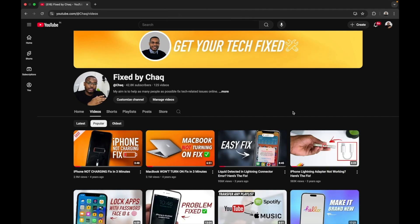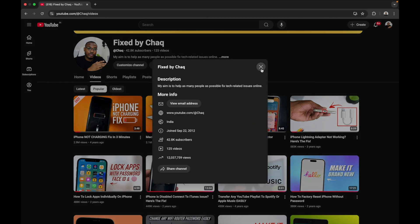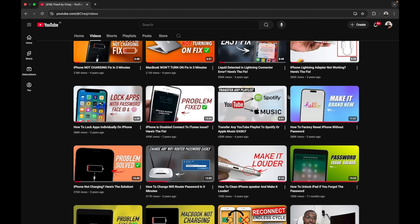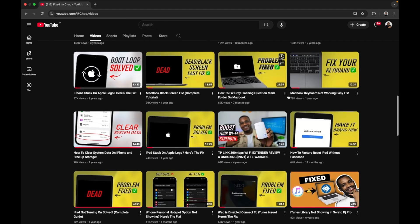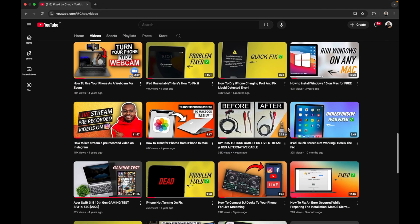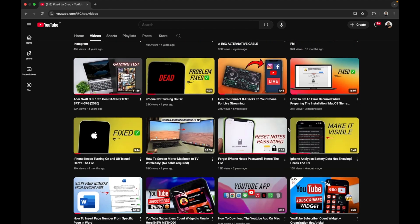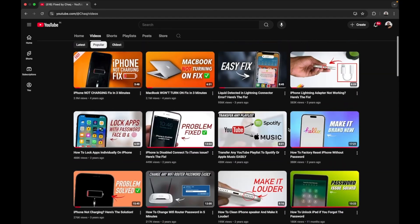Thank you all for supporting Fixed by Shack — we're now crossing 40,000 subscribers, and this wouldn't be possible without you. The main aim of this channel is to help people fix tech-related issues so you can save money and avoid paying high fees for things you can do yourself. If you find my content useful, please subscribe, like the video, leave a comment, and share with your friends. See you in the next video!